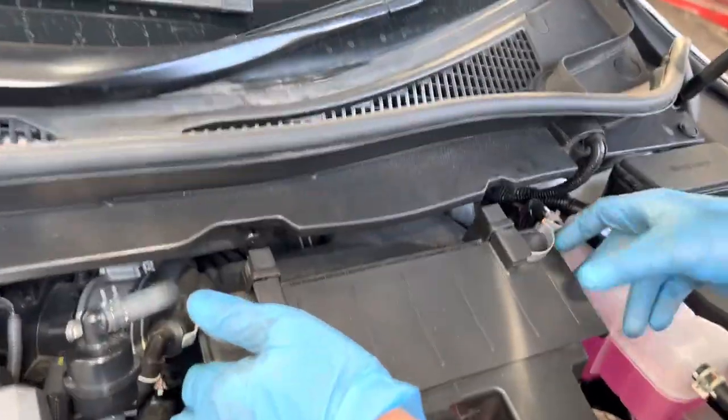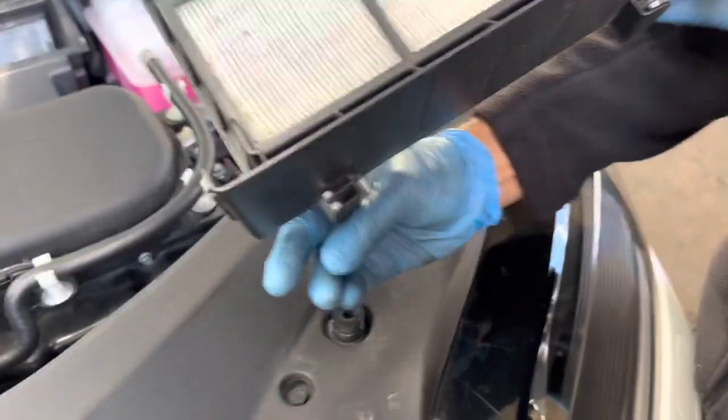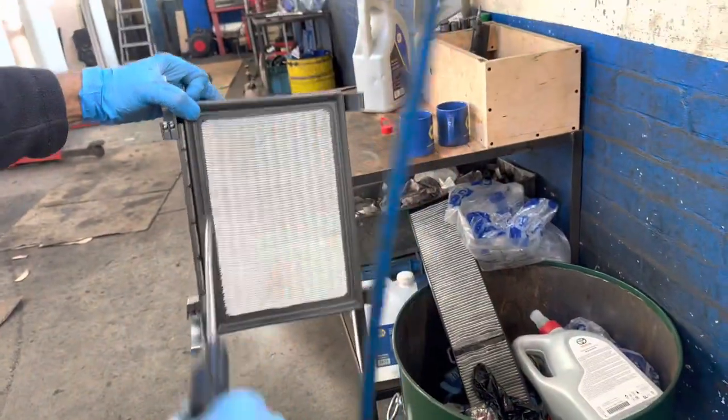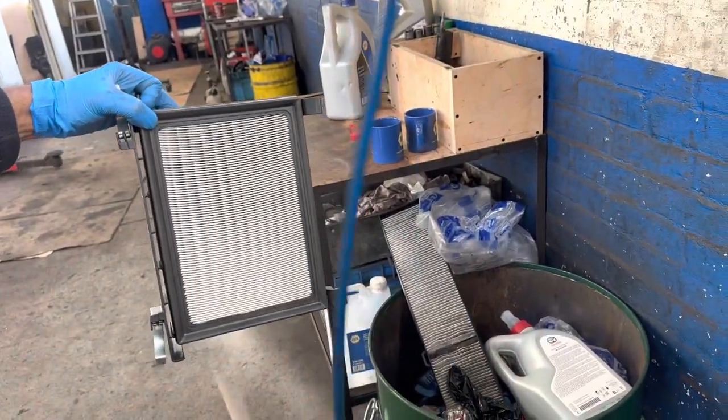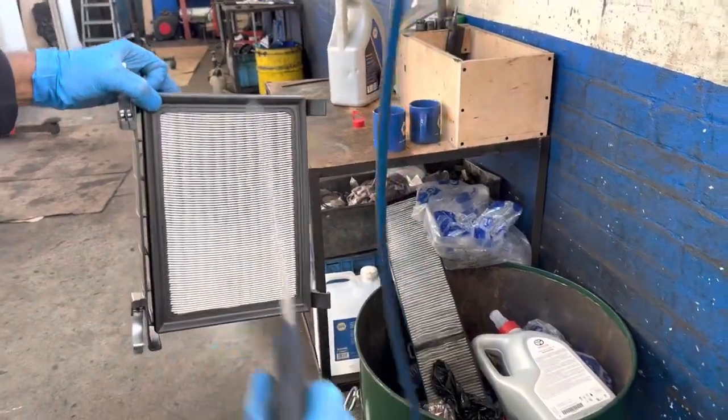Make sure to start the engine and check it after that. We're also giving the air filter a blow to make sure it's all clear and clean, then put it back on and make sure everything is nice and tidy.